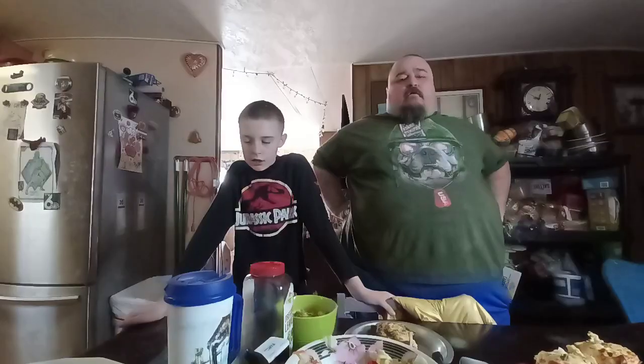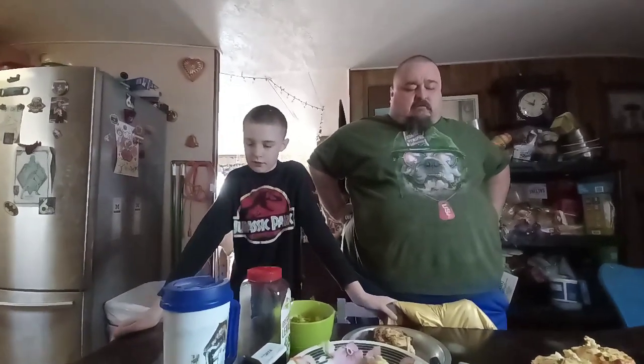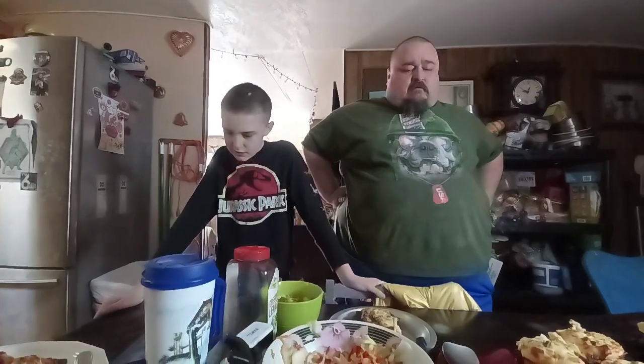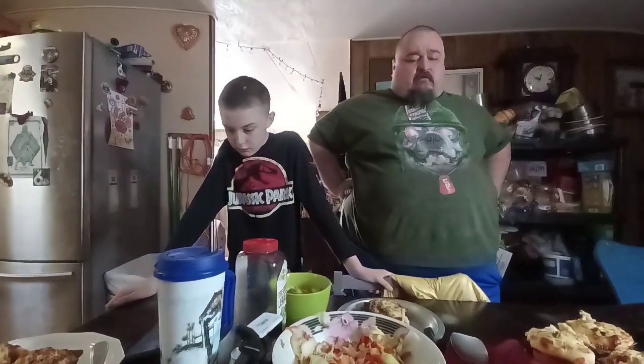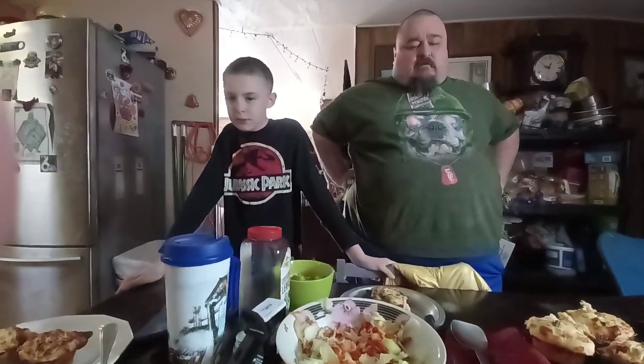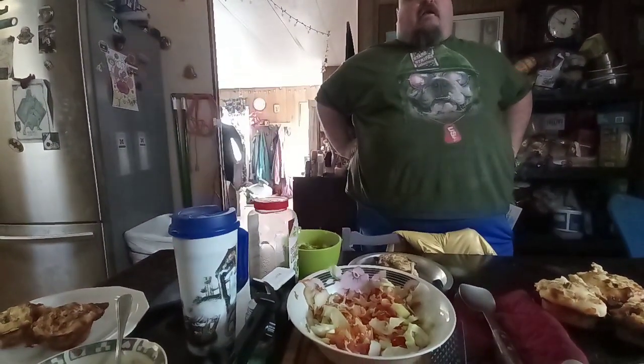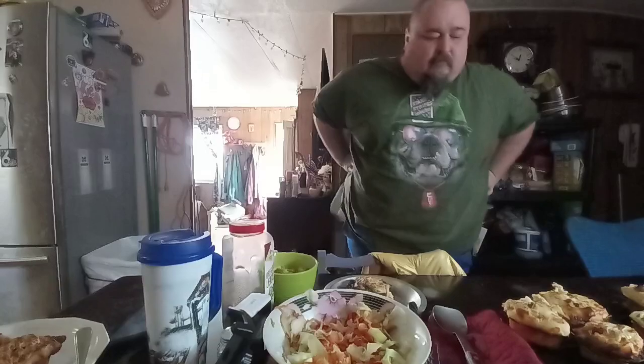Thank you Lord. One of the kids says a prayer: please help all my family, please help my dad's back, please help me and my sister, please help my uncle, and please help the church and the channel. Amen. Thank you buddy, we appreciate it.